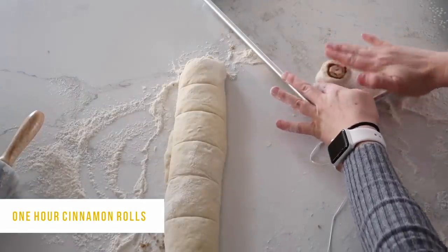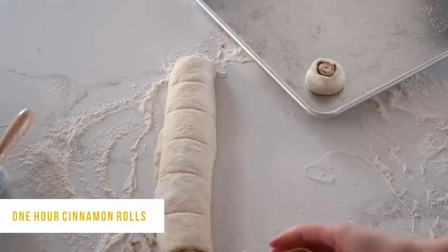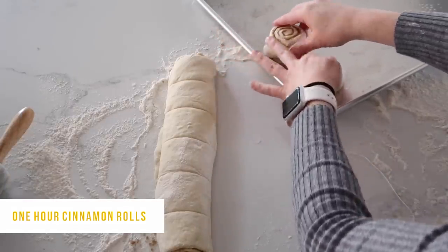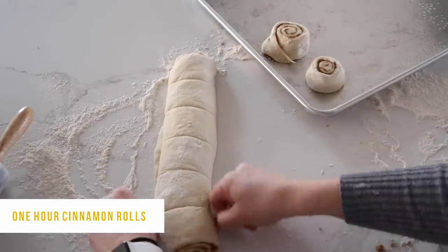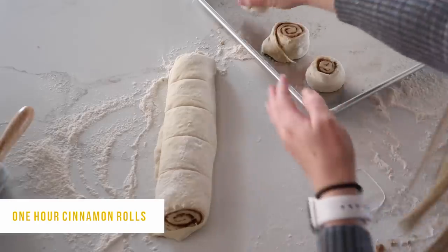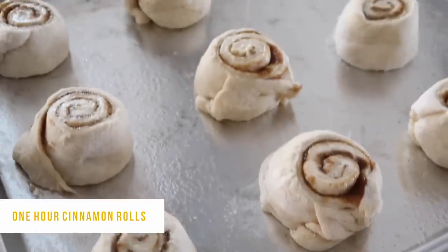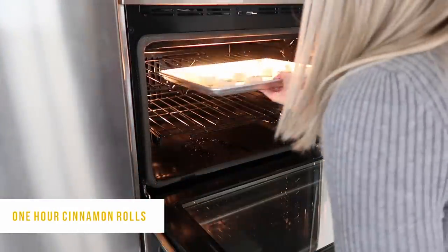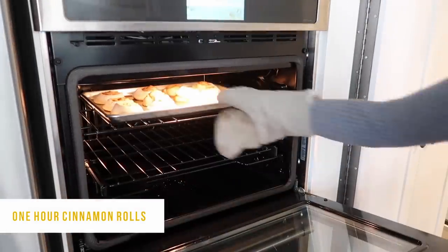Grease a cookie sheet so they don't stick — no one likes a burnt-on cinnamon roll on the bottom. Gently place them on, and I like to flatten them just a little bit before putting them on so they cook pretty evenly. Do this for all of the cinnamon rolls — I went ahead and made cinnamon rolls out of the second half of dough too. Preheat your oven to 400 degrees and cook them for about 10 to 12 minutes. Watch them carefully because no one likes burnt cinnamon rolls. When they're done, go ahead and take them out.